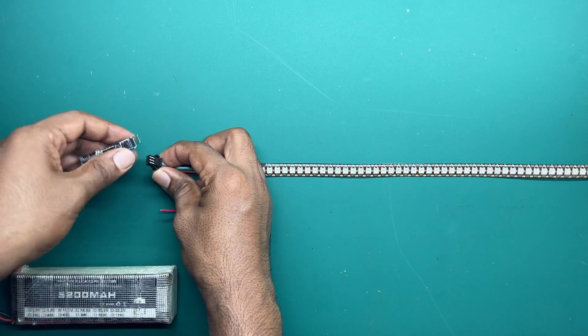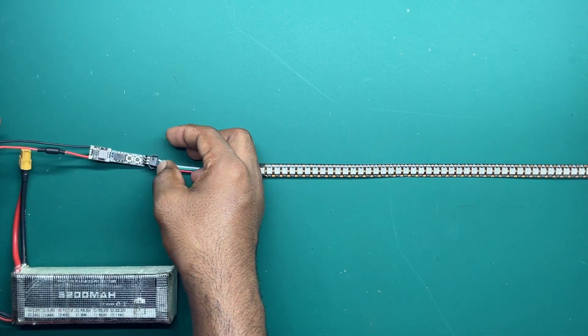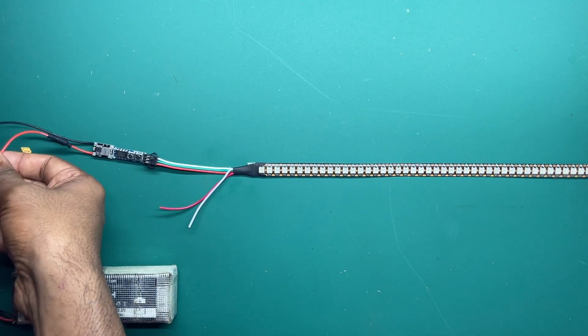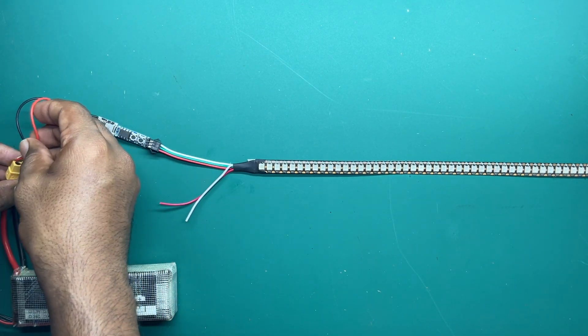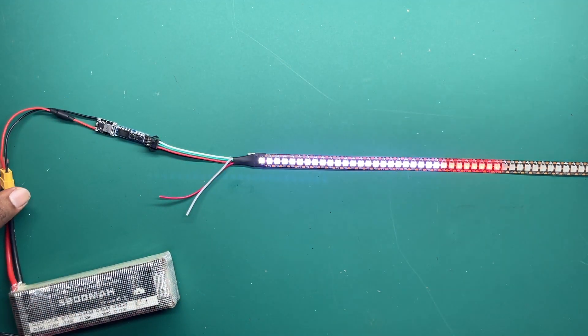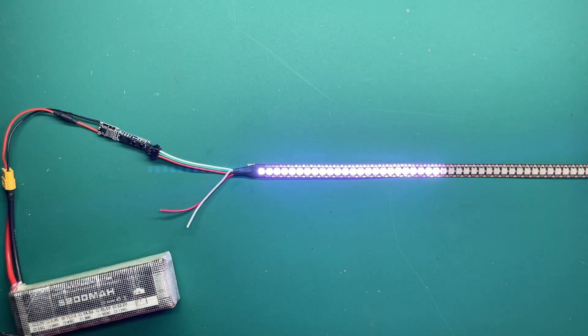As usual, we plug the connector like this, and then give power — you will see the animation as soon as I give power to it. Let me turn off the light so you can see easily. As mentioned, this looks very short because this is a very compact LED strip, but in reality 60 LEDs means a one-meter-long strip, and 30 LEDs means half a meter.